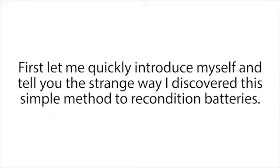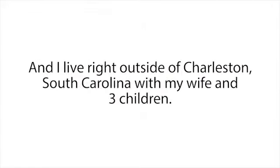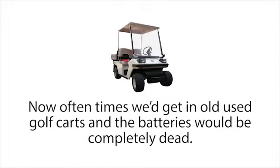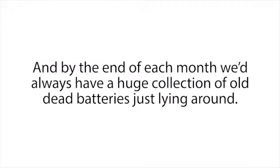Let me quickly introduce myself and tell you the strange way I discovered this simple method to recondition batteries. My name is Tom Erickson. I live right outside of Charleston, South Carolina, with my wife and three children. Seven years ago I used to work for a golf cart company. Often times we'd get old used golf carts and the batteries would be completely dead, so we'd have to take them out and replace them, and by the end of each month we'd always have a huge collection of old dead batteries just lying around.